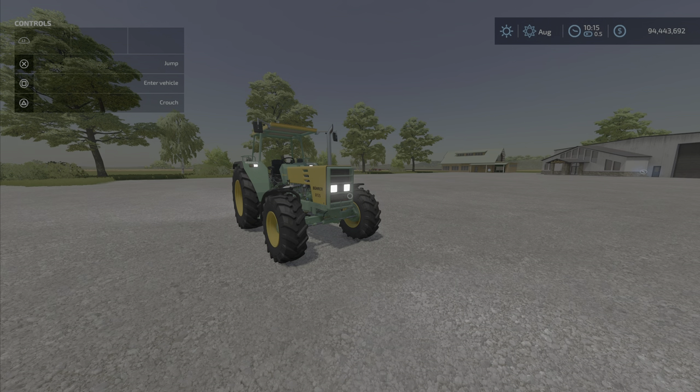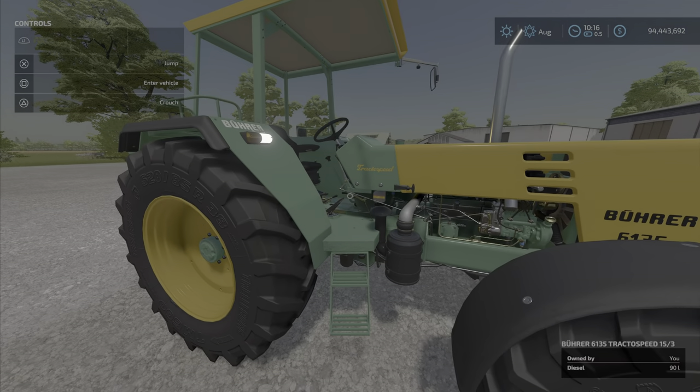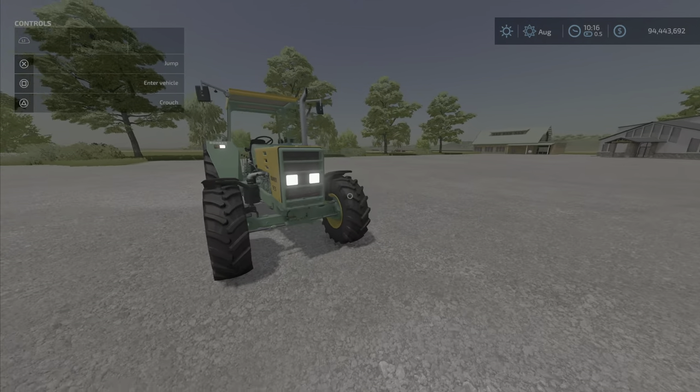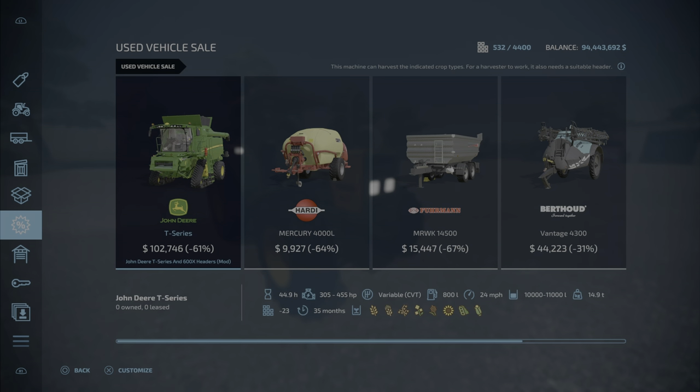Hello everyone, Lonely Farm Guy here with a new mod test for April 1st. It's the Viewer 6135 tractor, Speed 15/3 by Hair Corp, 19.29 megabytes and 14 slots — a little bit high on the slots for something. It's very nice, don't get me wrong, very nice. Shall we take a look?